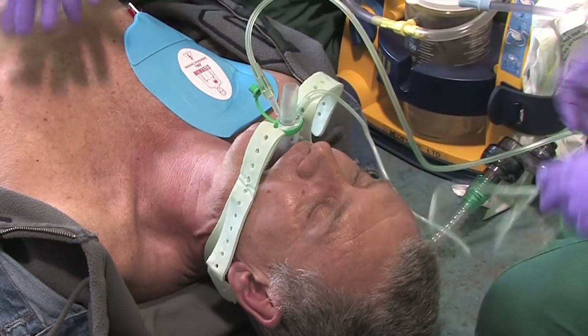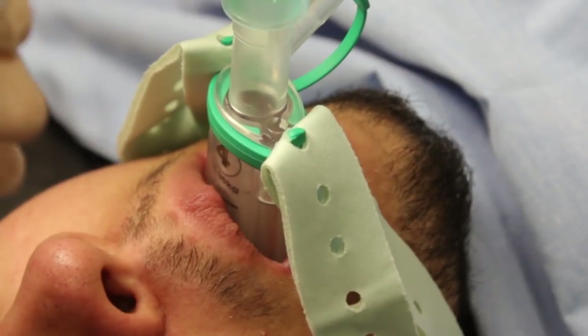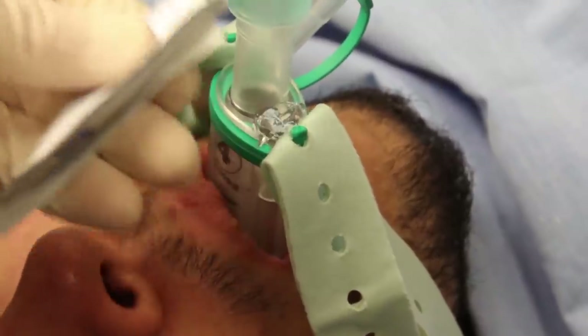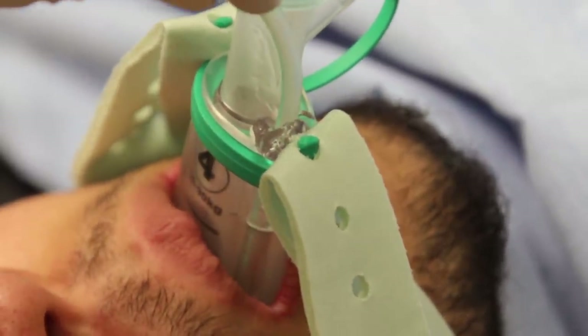If required, a suction tube can be passed down the gastric channel to empty the stomach contents. To use the suction tube, place a small bolus of lubricant over the proximal end of the gastric channel, insert the suction tube a short way down the gastric channel and move it up and down to prime before feeding the tube down.